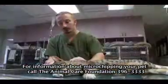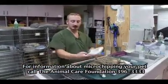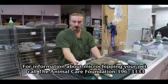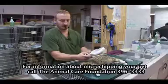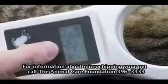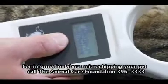Following the actual injection of the microchip, we take a scanner — it's similar to an airport scanner — and you press this red button and then you just scan the back of their neck where we put the microchip. As long as it reads, we take this number and enter it into our computer so it's then into a system.